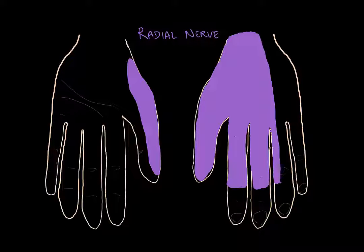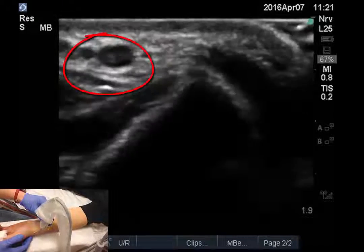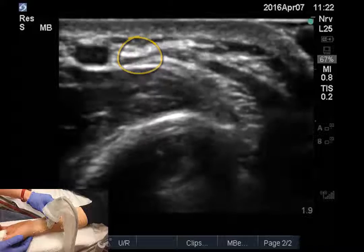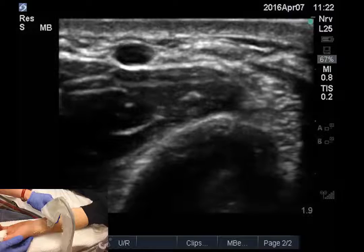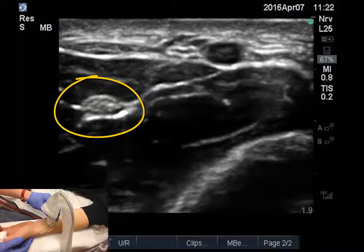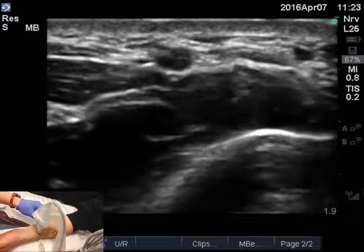We will start with the radial nerve. Ensure that the probe marker is pointing radially. Identify the radial artery at the level of the wrist and trace it proximally until the mid forearm. The radial nerve will be radial to the radial artery. Slide the probe in the ulnar direction to identify the median nerve, then slide back. Now slide the probe a bit to the ulnar side of the forearm to place the radial nerve at the edge of the screen.